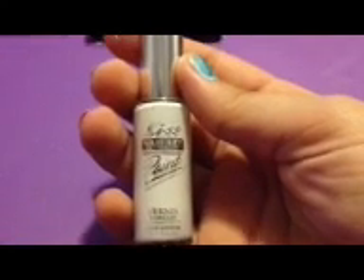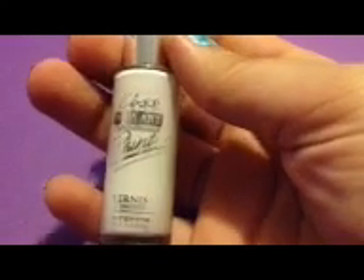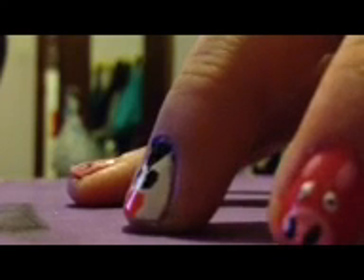To finish up the penguin, we are going to be using a white for the pupils. I'm using Kiss Nail Art Paint in white. To do this, just create two small white dots inside the eyes.